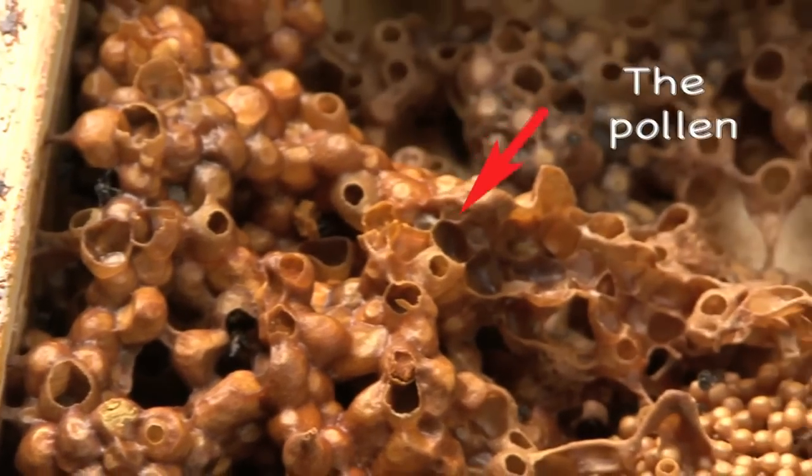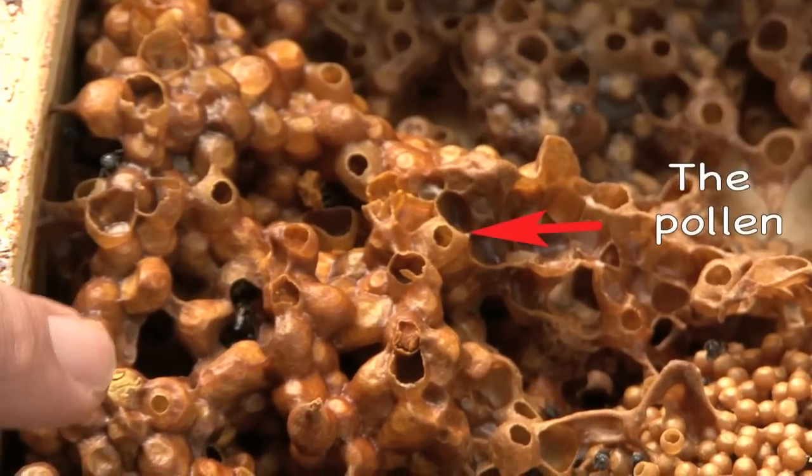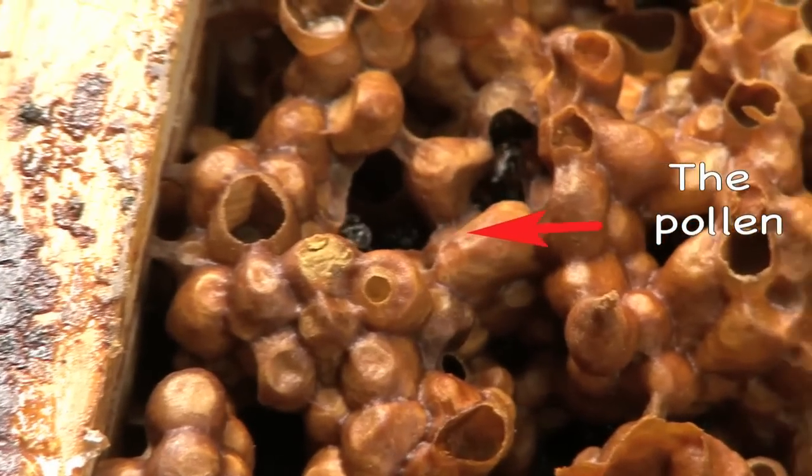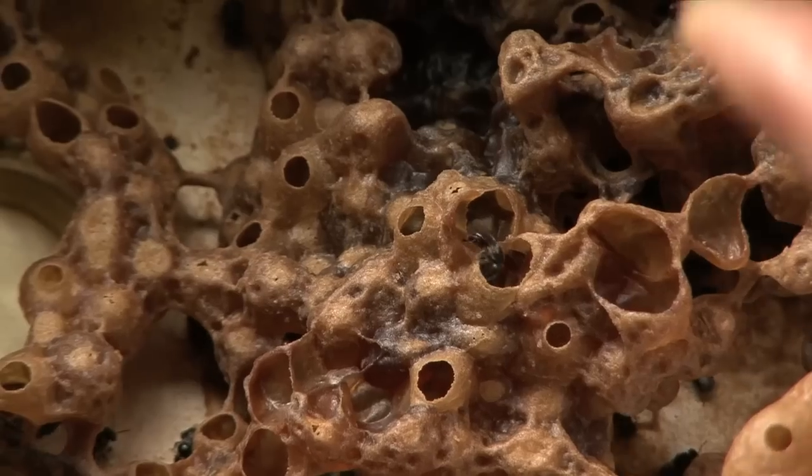So that's the pollen. Pollen? Yep. I really like the shape — they're like little urns. They are. This is yellow, bright yellow — so it's the pollen colour. And this is honey colour.